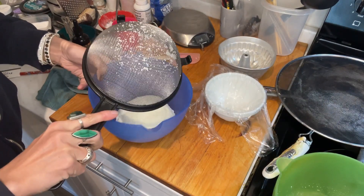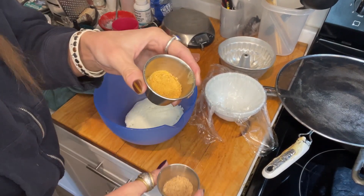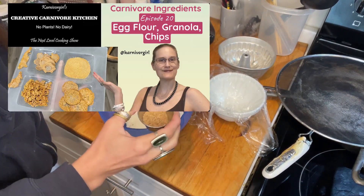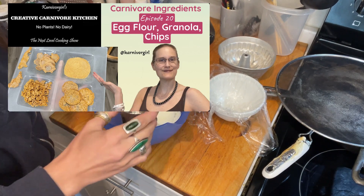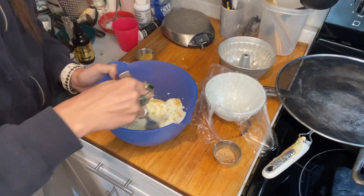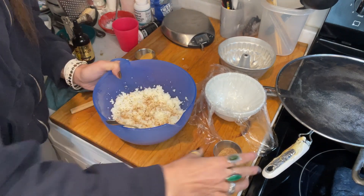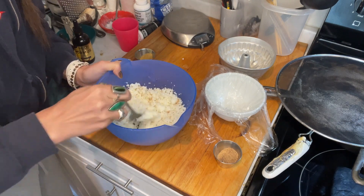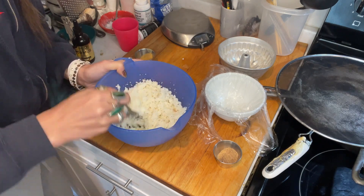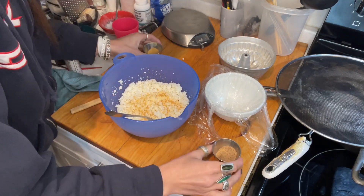I'm just going to put that in here. I couldn't decide if I should use beef flour or egg flour, so I'm just going to use both. Here is egg flour - again, both seven grams each, but maybe that's a lot. Let's use a bit of the egg flour. A fork works well. Some of the beef flour too. I don't want to use too much because otherwise it will get too much color. You can use as much as you want.